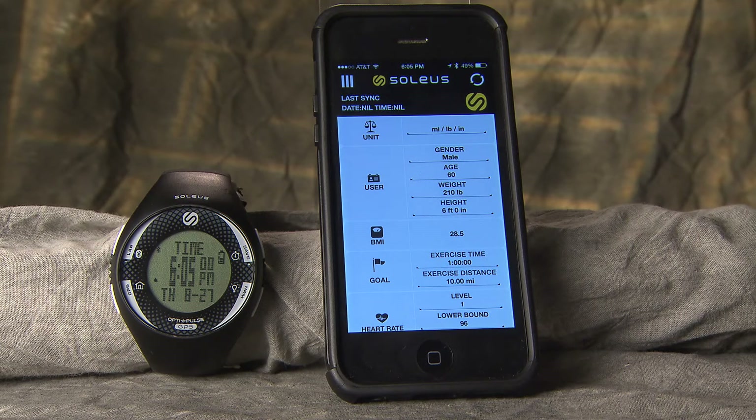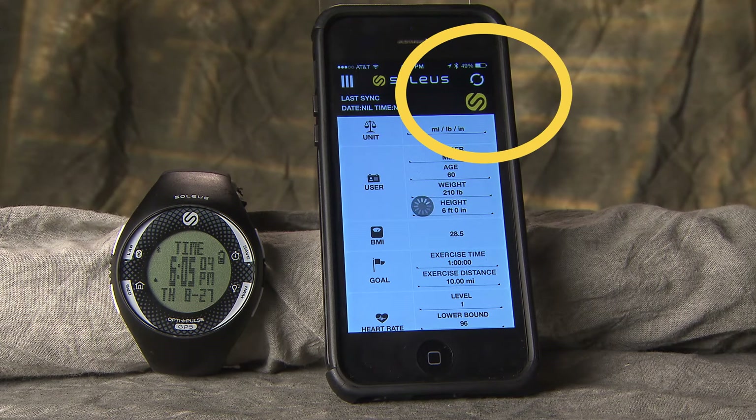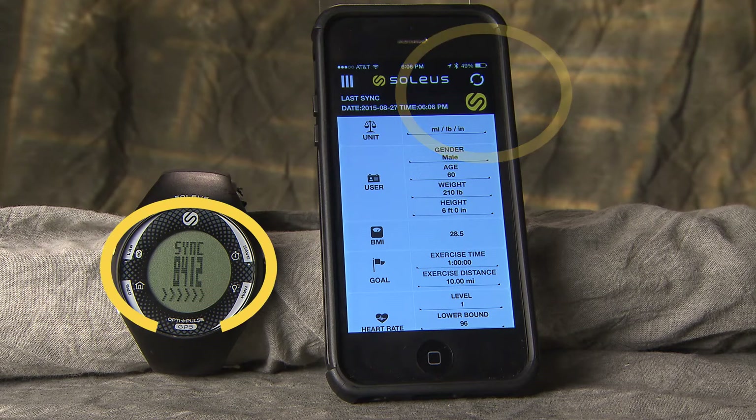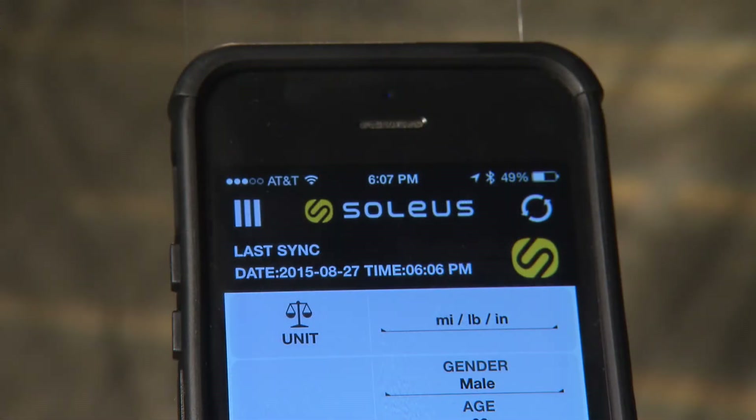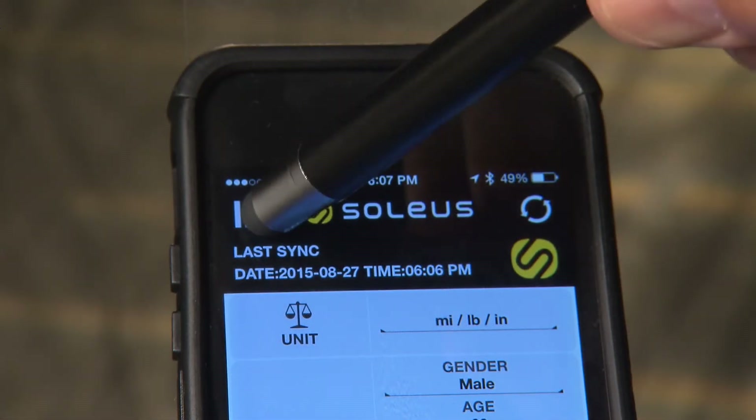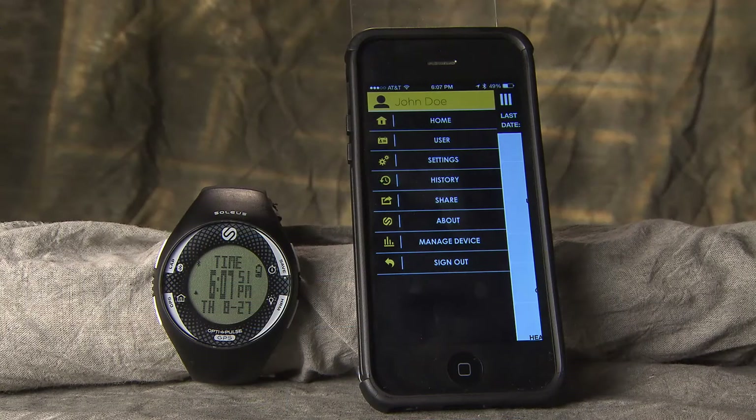From the App Settings screen, you can adjust all your Personal Settings and then sync your changes between your phone and your watch. After you synchronize your settings, press the Menu button to go to the main menu of the application.